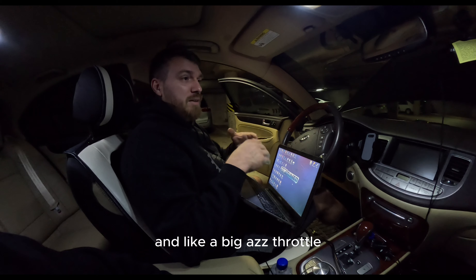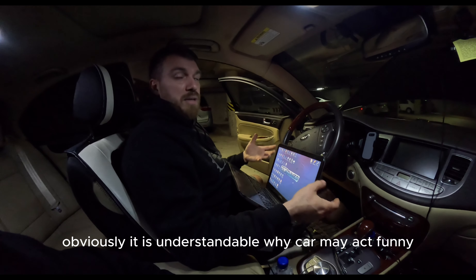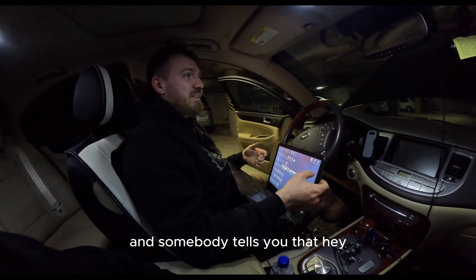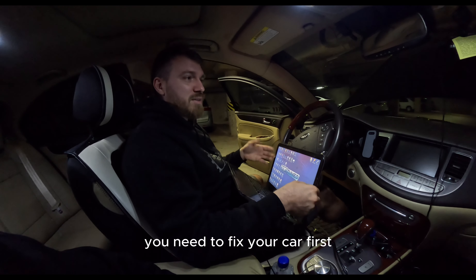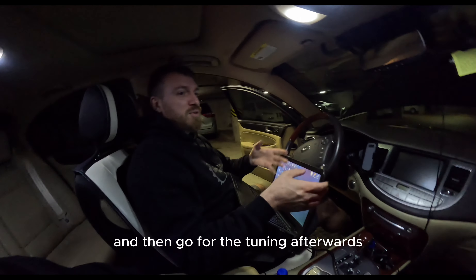If it's a project car with big cams, a large throttle body, intake, and a supercharger, it's understandable why it may act funny. But when you have a stock, unmodified vehicle that's acting up and somebody tells you that you need a tune, that's the wrong statement. You need to fix your car first at a shop that specializes in that — that's a fact — and then go for tuning afterwards.